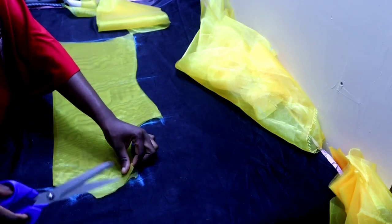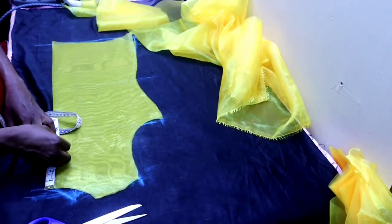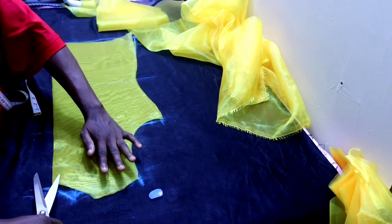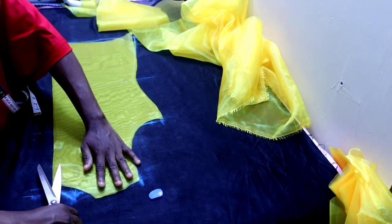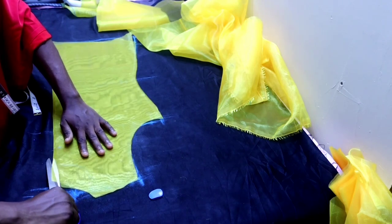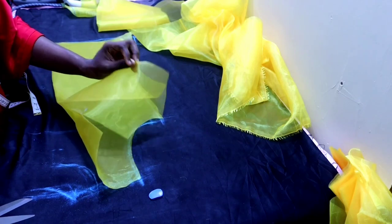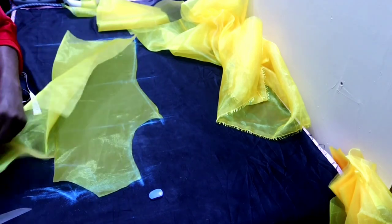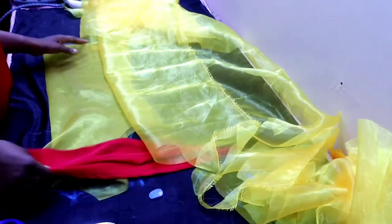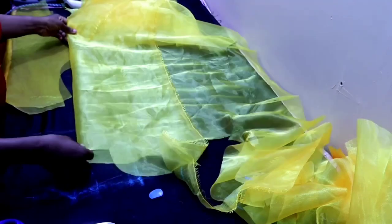The next thing is to slit the center of the back about five inches downward so that the top will be able to fit over your head. We are going to be creating a button loop at the back, so just slit it by five inches. The next thing is to place another fabric on fold and cut facing for the top.